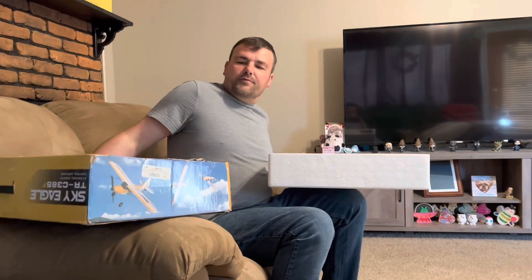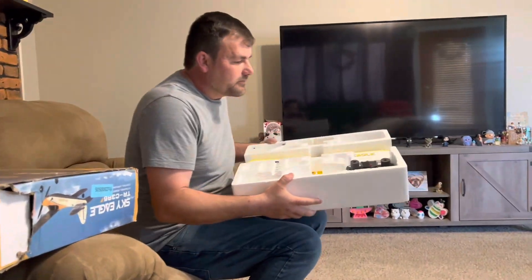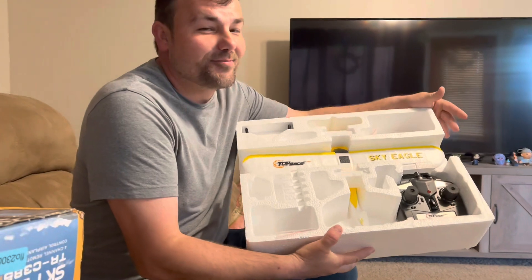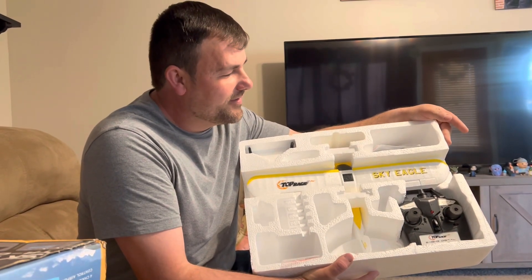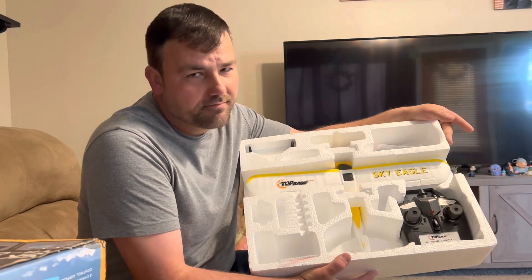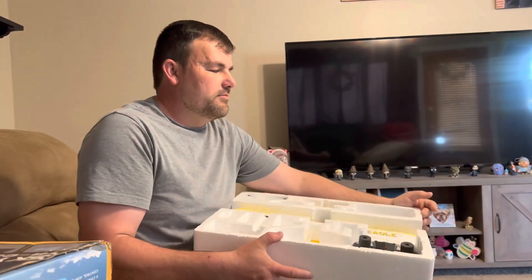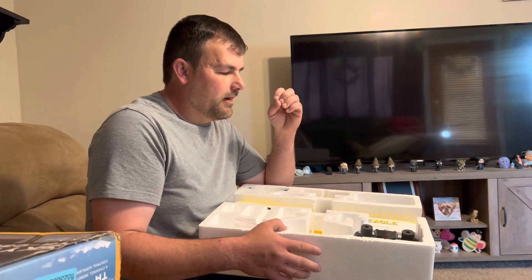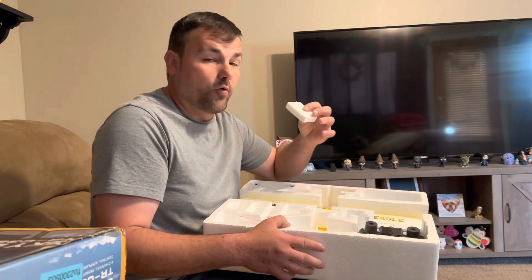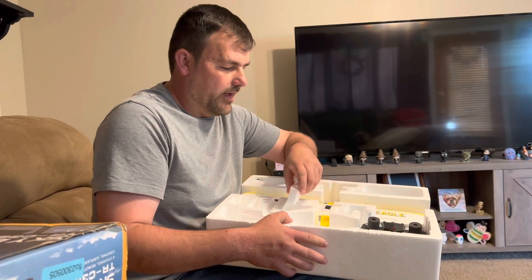I already had it pulled out since these foam inserts are a pain to remove. I actually bought this from a co-worker — his son couldn't fly it. It is challenging. There are flight simulators and I would go that route first. I honestly don't like two and three channel planes because they won't teach you proper controls. If you've flown a drone before, it does help with understanding pitch, roll, all that fun stuff.